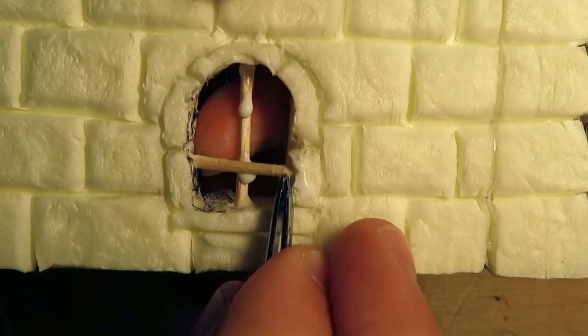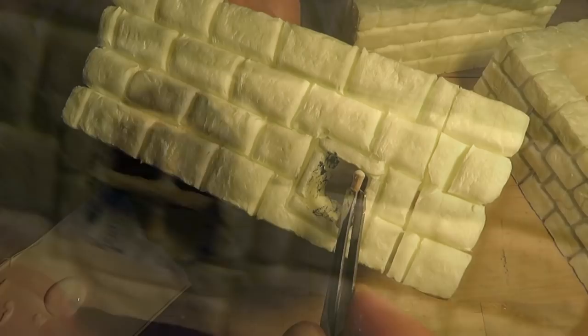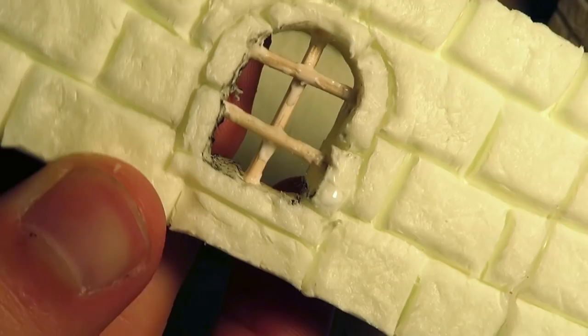I made a few more different shaped windows, and I made no windows for the lower level of the castle. Also, to make sure that the castle is modular enough, I only made windows on two sides of a level.